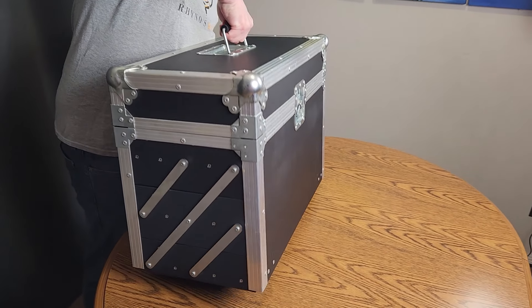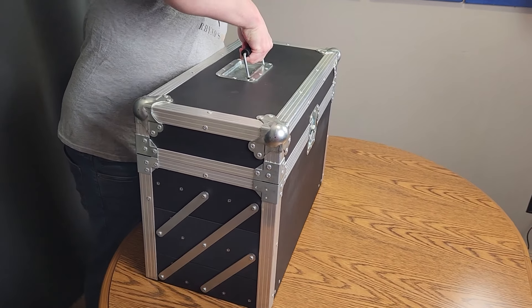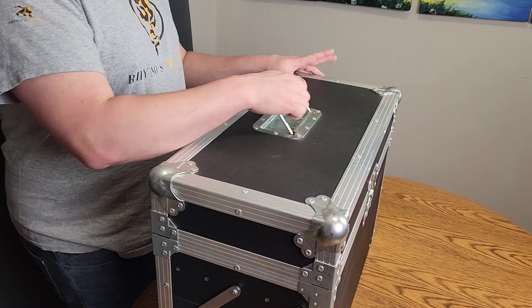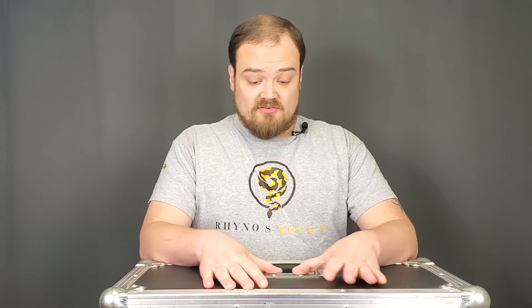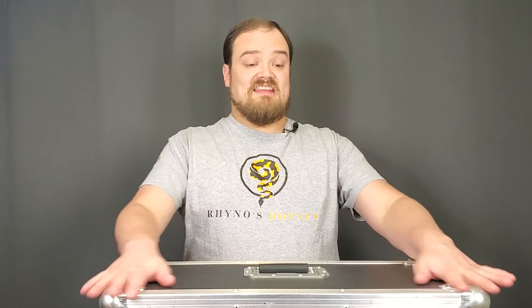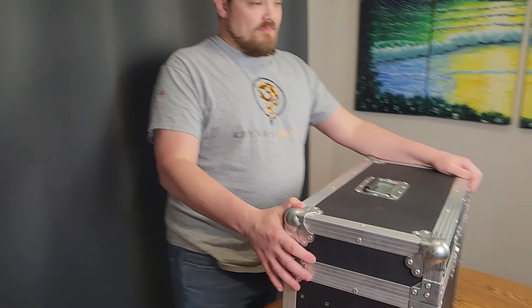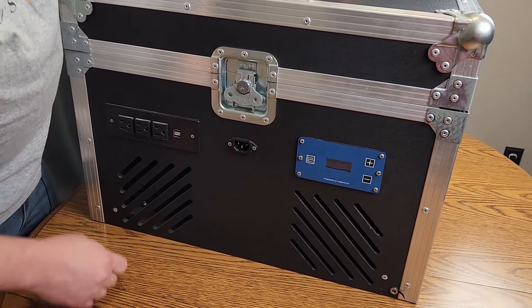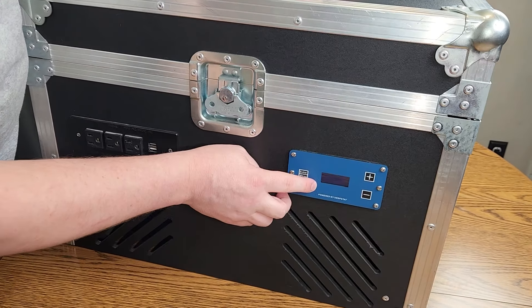As with any big display case like this they are a little bit heavy, but not anywhere near unreasonable, especially if you have yourself a dolly to push them around. They have a handle on top so that you're able to lift it up. Very well secured with very strong steel keeping it in place. Something incredibly unique to these is the fact that it has a built-in thermostat which powers its own heat system.